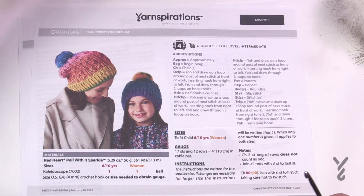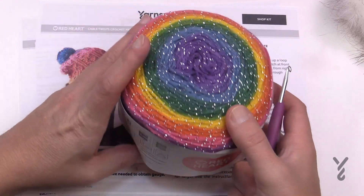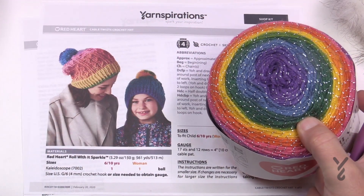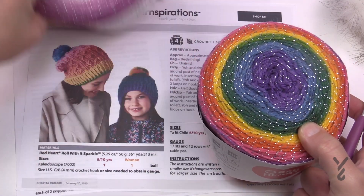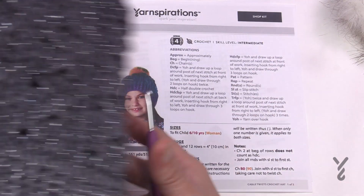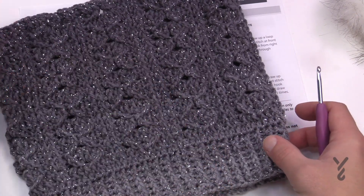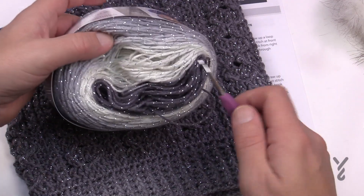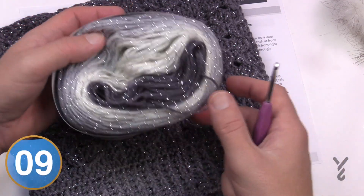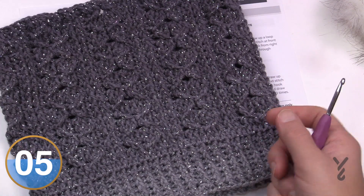This was a lot easier than I expected and I really enjoyed the color transition of my particular hat. This is recommending Red Heart Roll With It Sparkle. You can see it's got a bit of sparkle to it and you can have some really fun colors. There are different shades and I chose a shade in the darker family. My sample transitions beautifully — I never even got to the white section. On the adult version, look how much yarn I have left over, so I can do a very generous pom-pom.